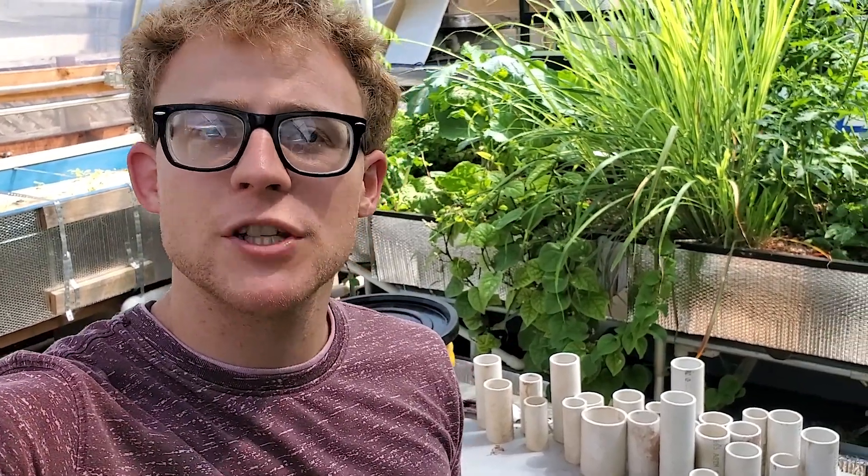That pretty much sums up this video. If you have a specific filter that you want me to show you how to build or go through the process of building it, just leave it in the comments and I can try to get to those when I can. I appreciate the support and thank you for watching.